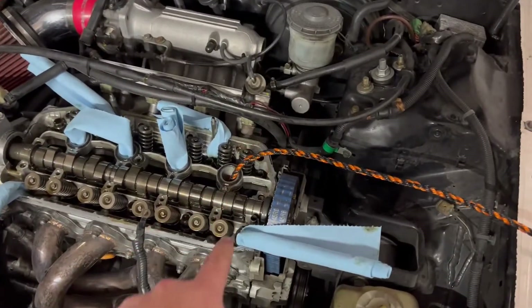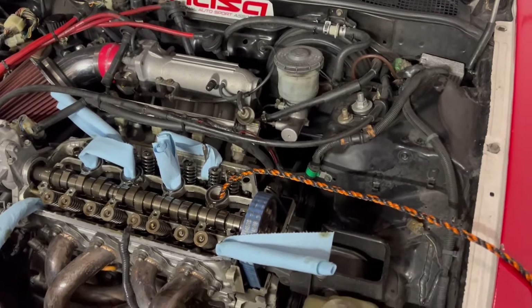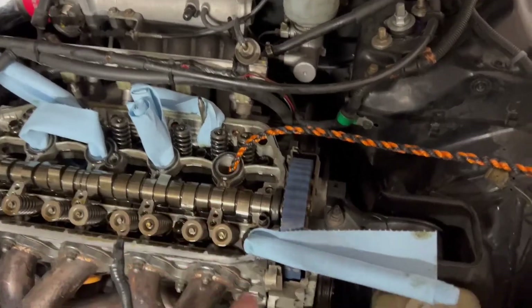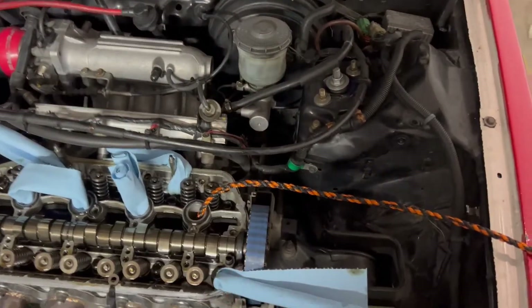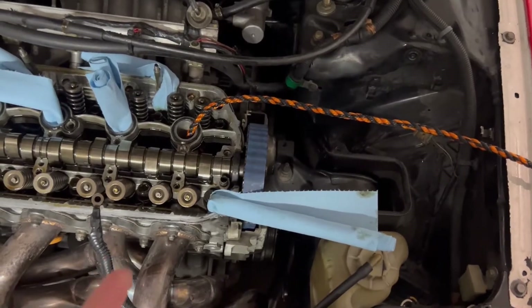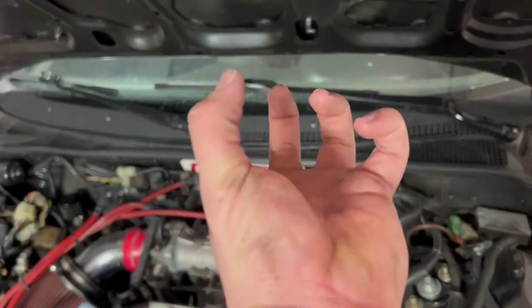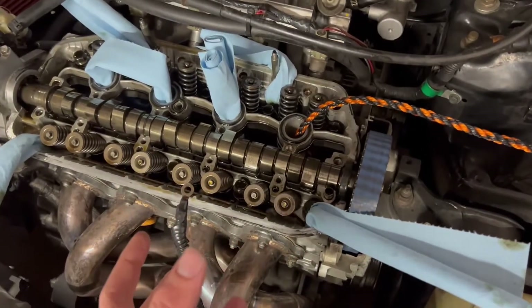Once you've stuffed as much rope as possible, start turning the crankshaft pulley again counterclockwise until you can't turn it anymore — you'll hit a wall. That's where you want to stop, or you risk breaking the crank pulley bolt loose. You'll also hear the rope compressing. The piston has come up and compressed all the rope against the valves, so the valves won't fall into the combustion chamber when you remove the keepers.